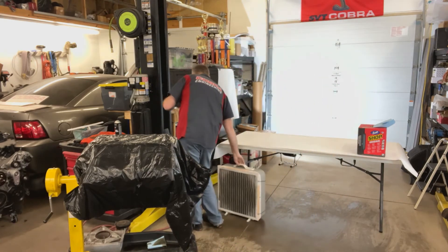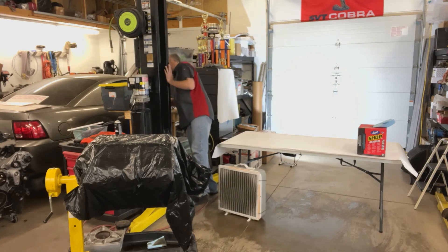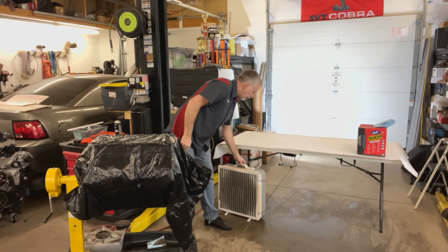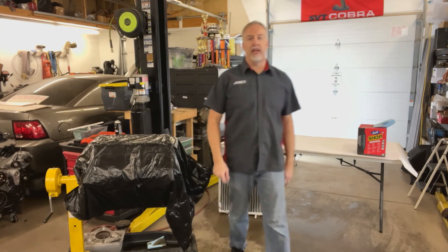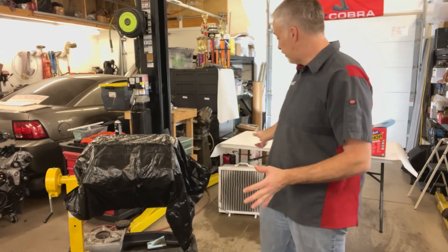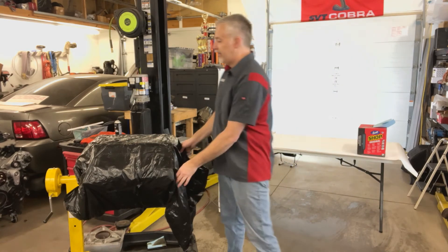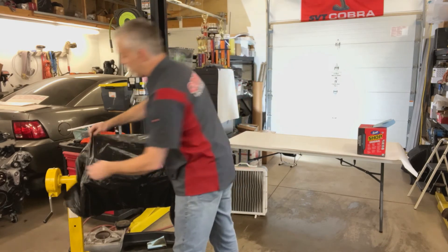I've always got this plugged in down here. Whenever you see me working on an engine, that fan is near me — it's always pulling and filtering air. It's not a surgery room, but I've got a chance.